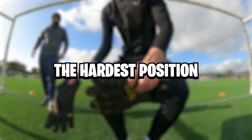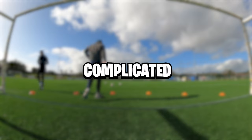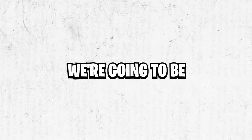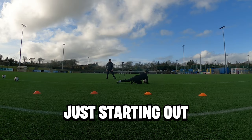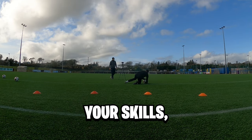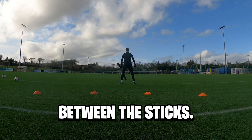Goalkeeping is without a doubt the hardest position on the pitch, but you could be making it a lot more complicated than it should be. In today's video we're going to be going through how you can become a better goalkeeper, and that starts off by mastering the basics. Whether you're just starting out or looking to refine your skills, understanding these key aspects is crucial for success between the sticks.